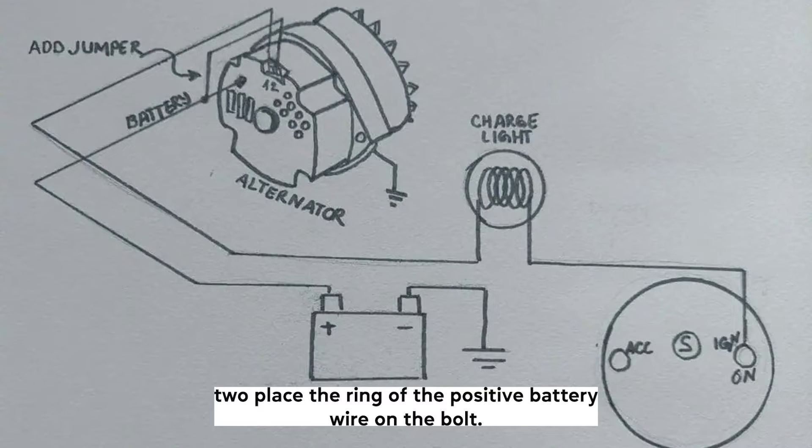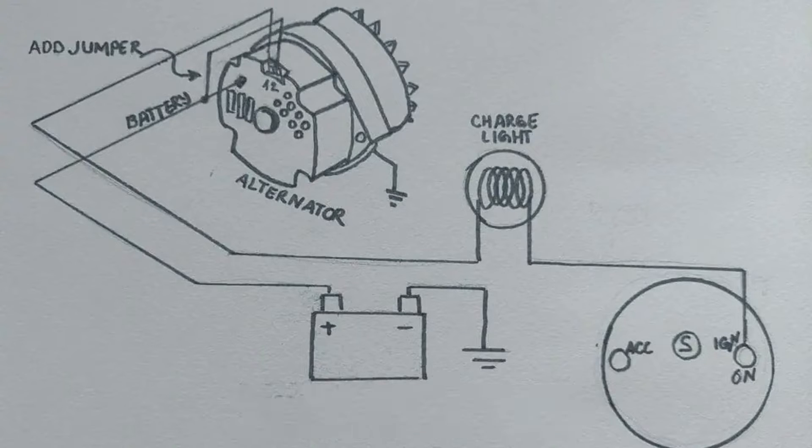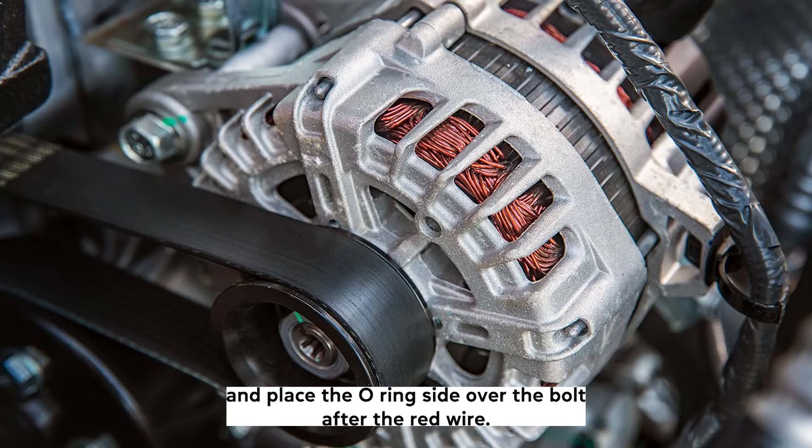Second, place the O-ring of the positive battery wire on the bolt — every car should have one by default regardless of the alternator type. Third, get a short piece of wire with an adequate terminal plug on one end and an O-ring on the other. Plug the wire into Terminal 2 and place the O-ring side over the bolt after the red wire.